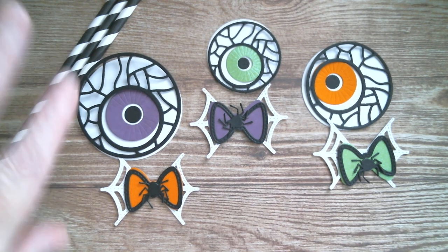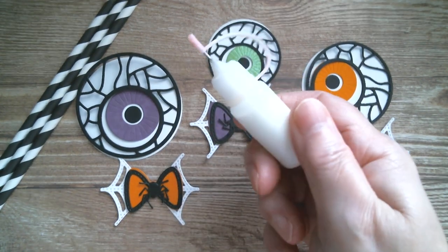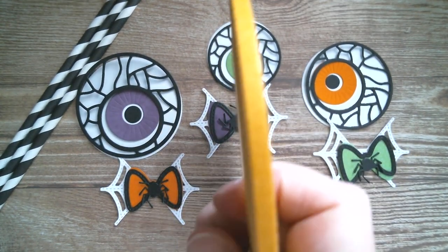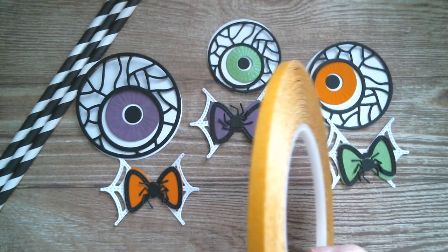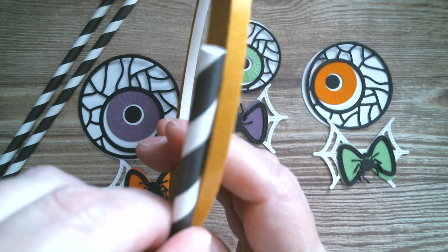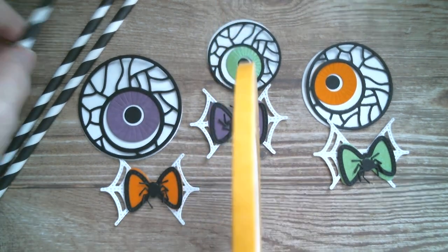I've done complementary colours so each eyeball gets a different colour bow, but they'll be a set. I'm going to be using Dollar Tree glue and also Alina Crafts tape, which is a great width for putting on a straw - you don't have to get your hot glue gun out.